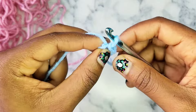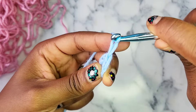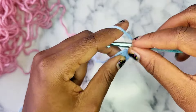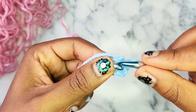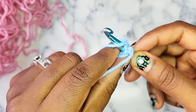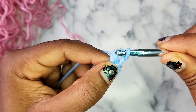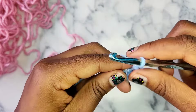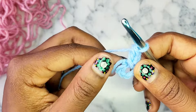After you slip stitch into that first chain, you now have a circle and we're going to be crocheting into this circle. For round 1, we're going to do a loose chain 1, and then we're going to double crochet into the circle. Put your hook into the circle, wrap around, pull through, wrap around, pull through 2, wrap around, pull through 2 — that's our first double crochet.